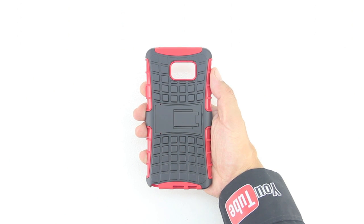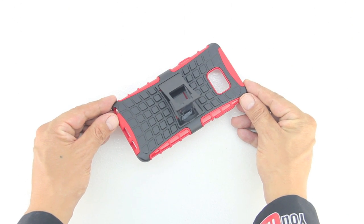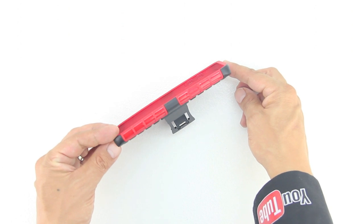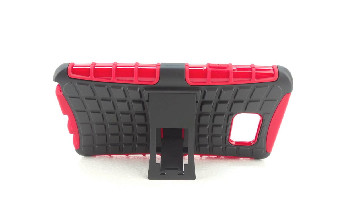The case features a textured grid pattern which feels excellent in the hand, and also has a built-in kickstand. The kickstand simply pulls out to give the perfect viewing angle for videos, pictures, and multimedia consumption. The stand then simply clicks back into place and lays completely flat, so there's zero bulk added to the case.